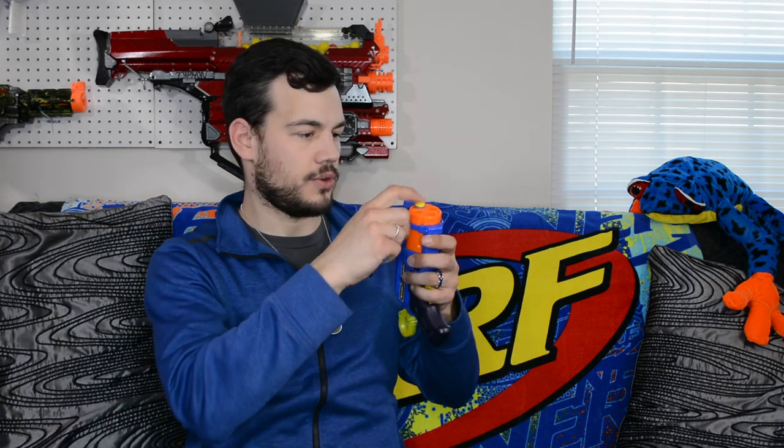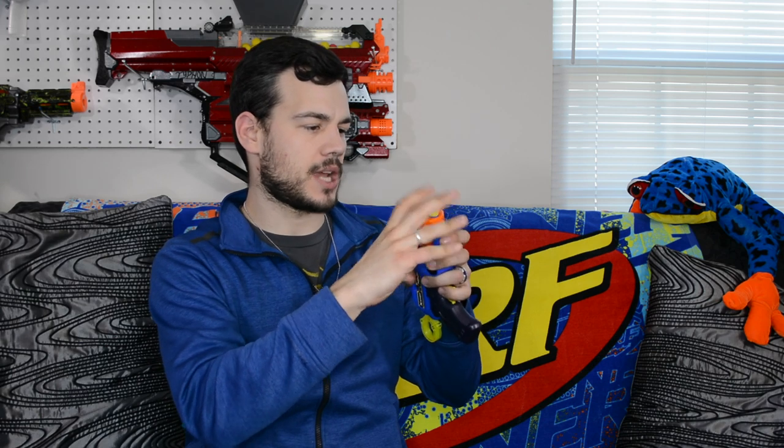It gives you eight darts, which will load this blaster twice. That's the great thing about X-Shot — they give you more than enough darts to load your blaster multiple times, which is really nice because darts are the first thing people lose. It always has a good dart fit. I love the way the darts just seat in there. These darts are a little shorter than your Nerf darts, so Nerf darts will stick out a little further, but it looks pretty good with the darts that come with it.